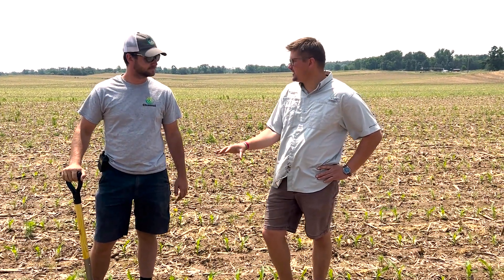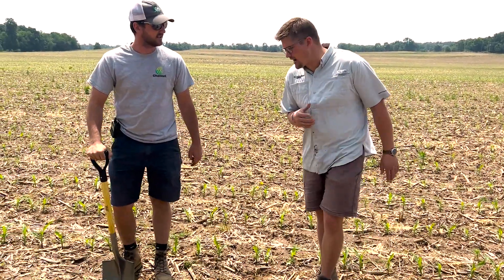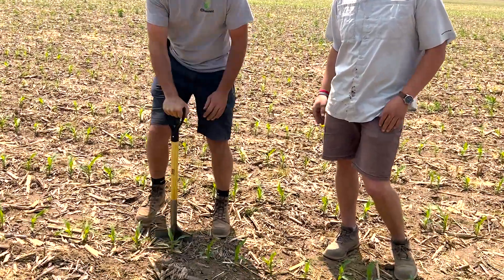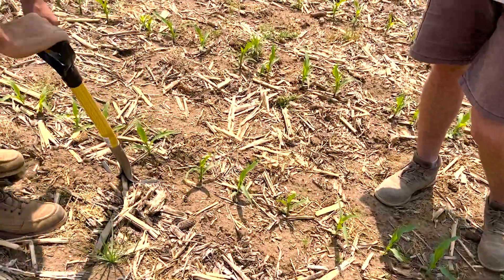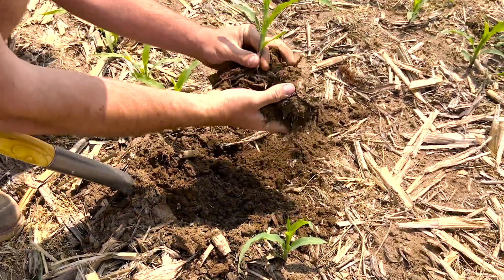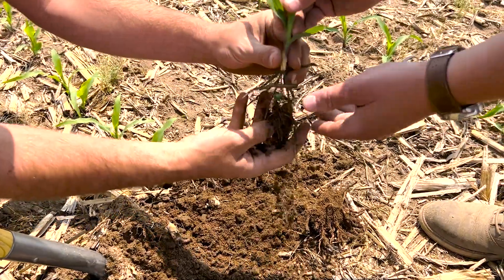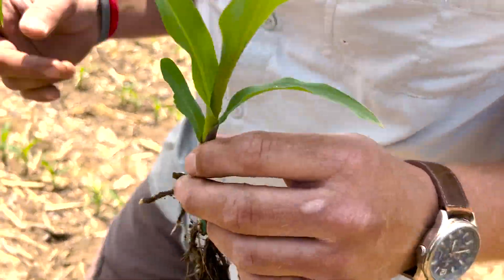And the starter was the two-by-two; in-furrow was nothing here. Yeah, we just wanted to dig real-time for you guys to show we're not cherry-picking these things. This is a good representative here. Grab that, compare that to the — we'll compare that to the treated over here — so it's untreated.